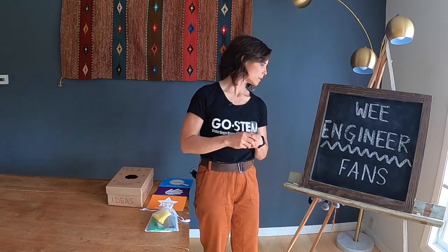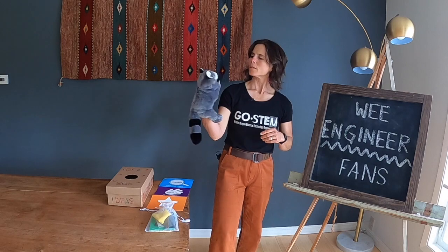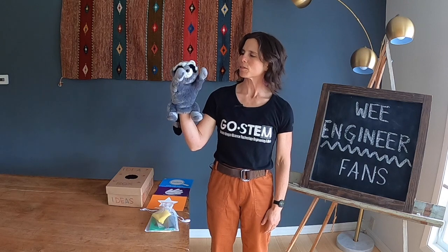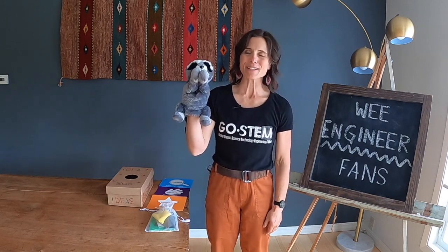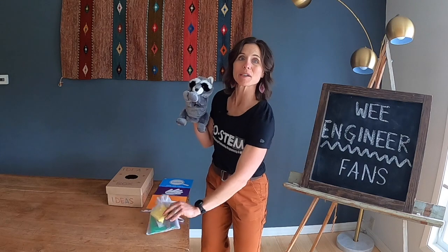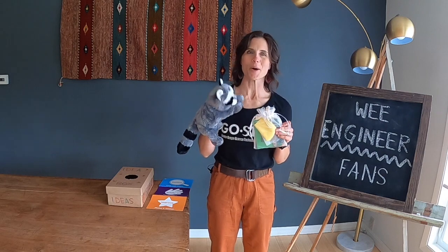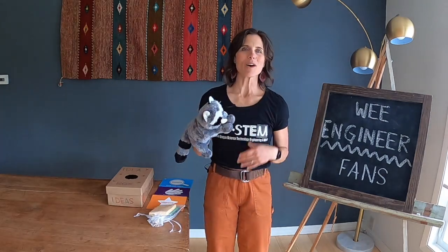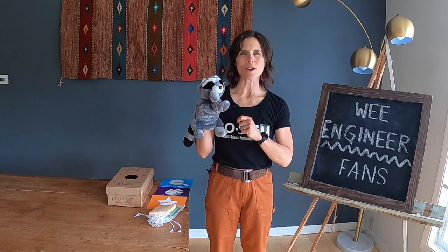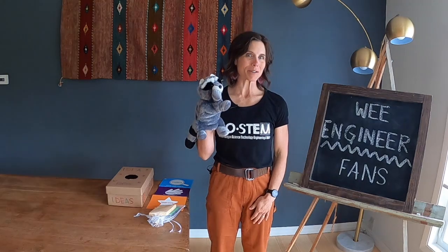The puppet waits patiently for the children to tell her what's in the box. After completing the fan challenge, fill an engineering bag with extra materials so families can keep the engineering magic happening at home. Celebrate all the different creative ideas for solving the puppet's problem, and let each of your students know that they are a great engineer. Have fun with your We Engineers making fans!